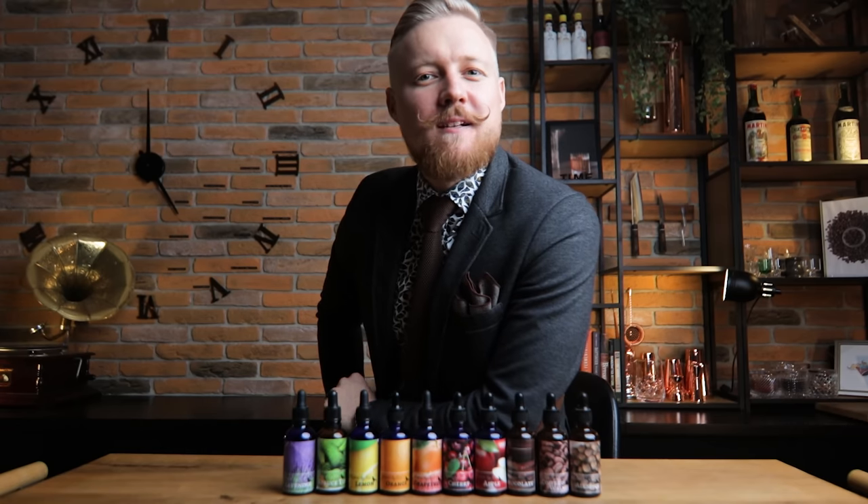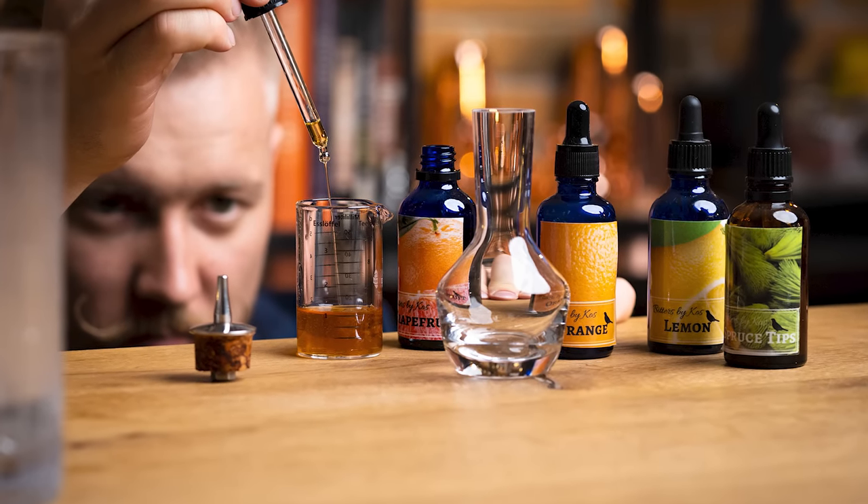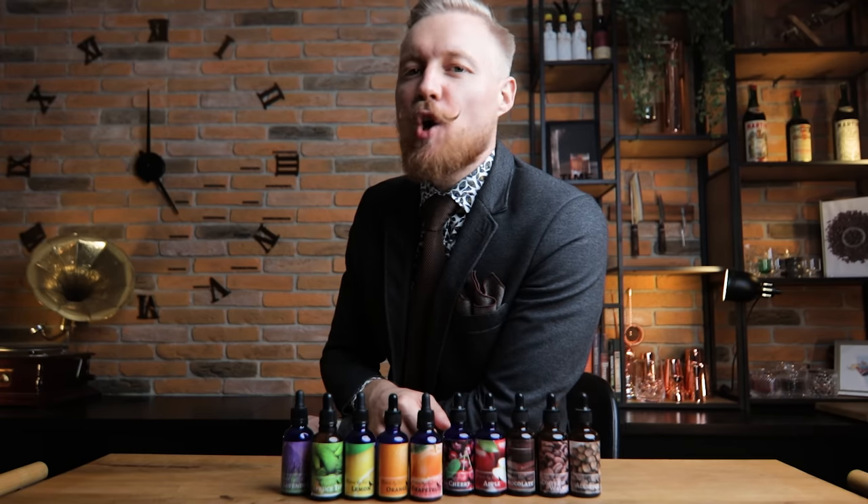Hi friends of cocktails! Today we're making cocktail bitters. In a recent episode I mentioned using a martini mix of my homemade bitters, combining spruce tips, lemon, orange and grapefruit bitters. I've gotten a few messages asking about the mix and my homemade bitters, so I decided to show you how to make one of my favorite homemade bitters.